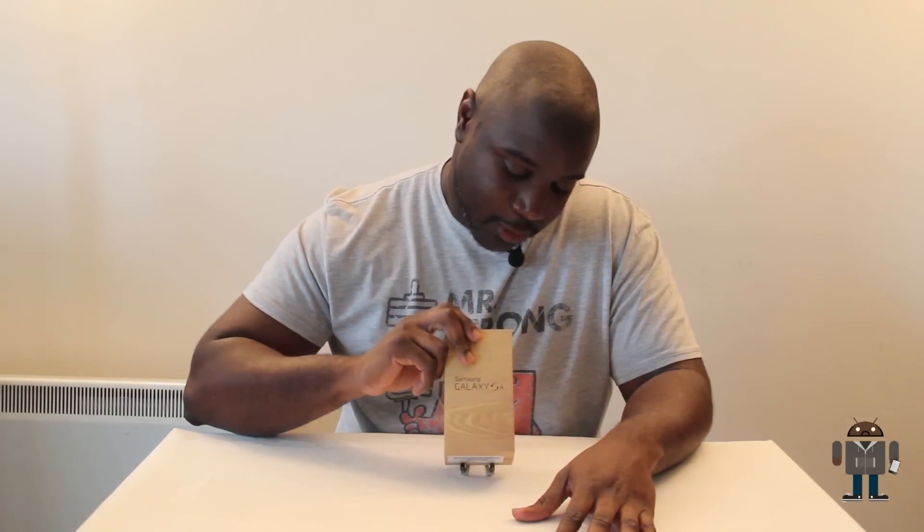What's going on guys? I'm Big Yao aka Simply Gizmos and this is the highly anticipated and recently released Samsung Galaxy S4.